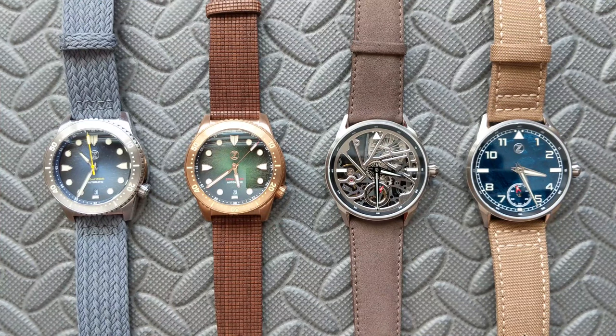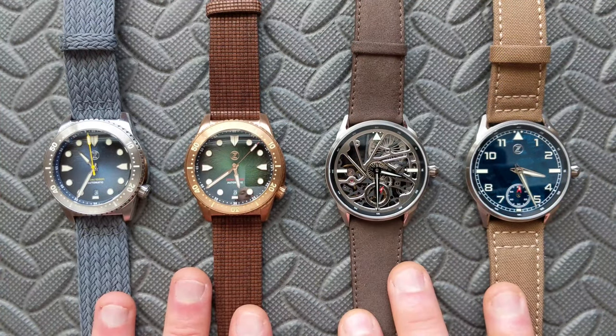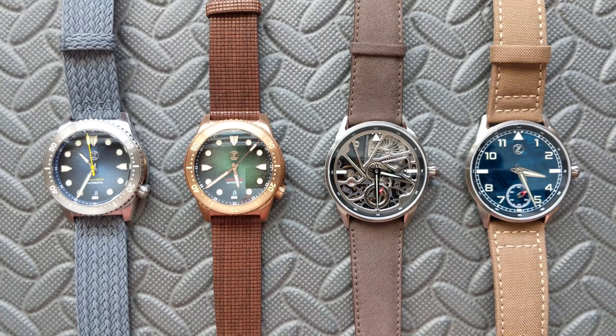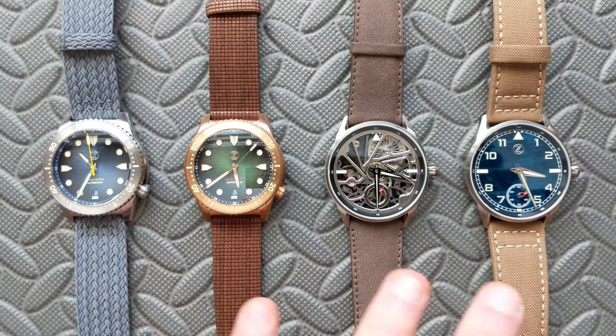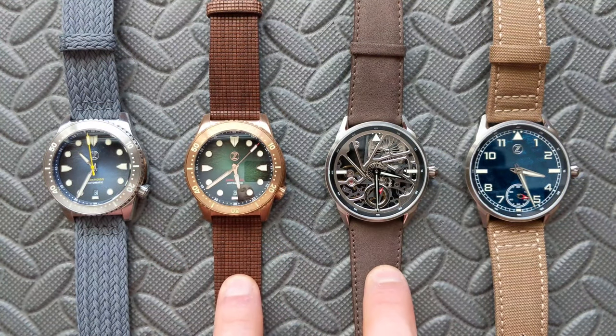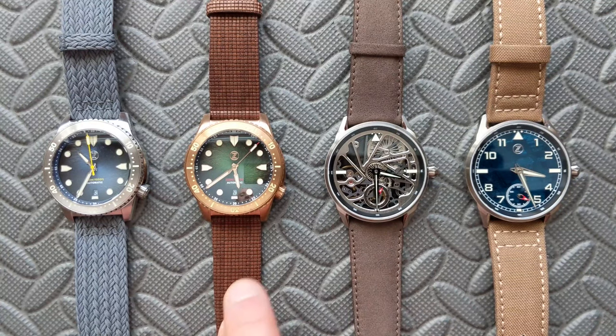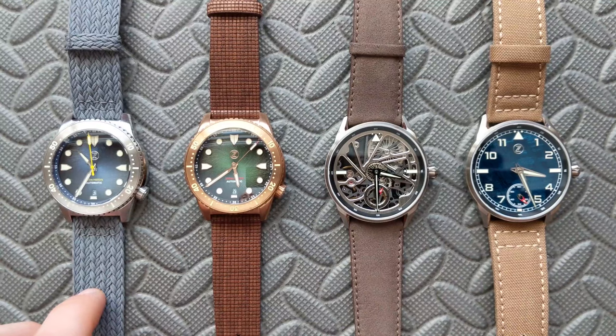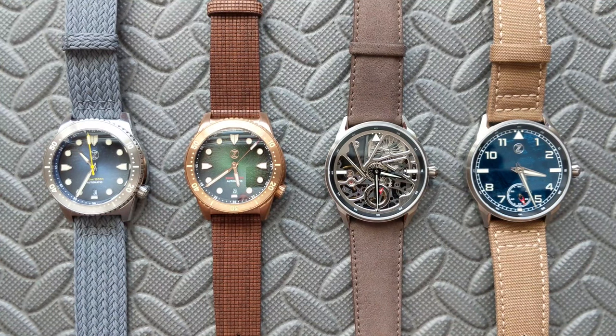Hey watch friends — we can't talk watches and not talk about watch straps, so today we're going to take a look at four offerings. In full disclosure, these all came from Holbin's Fine Watch Bands. If you haven't checked them out, I strongly recommend you do. These two in the middle are partially sponsored — they provided those two — and I purchased the other two, but all of them come from their store.